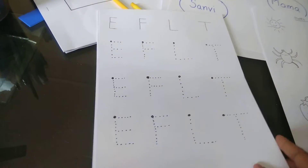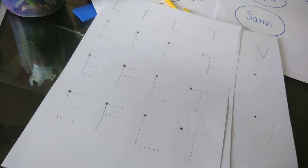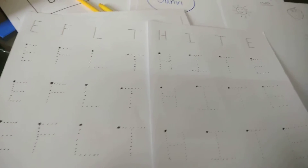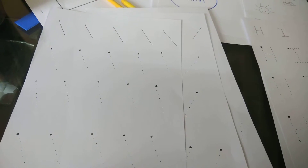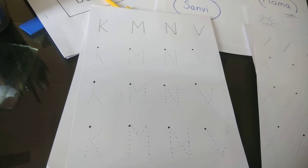So these are the alphabets with only sleeping and standing lines. Once the child knows those, we then teach slanting lines, and once the child knows the slanting lines, we give them the letters that can be made with slanting lines.